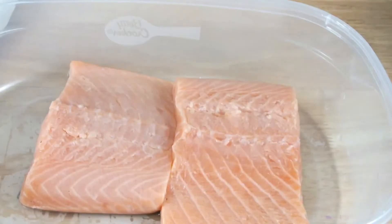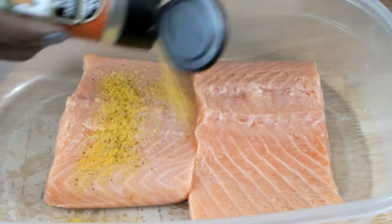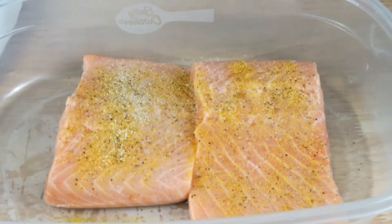Rinse under cool running water. Sprinkle some lemon pepper seasoning. Add some garlic salt to taste.